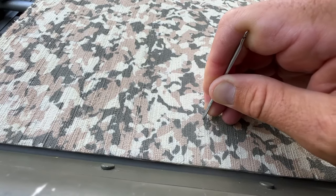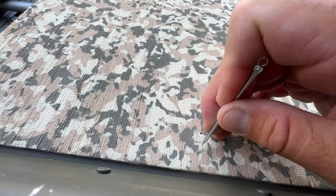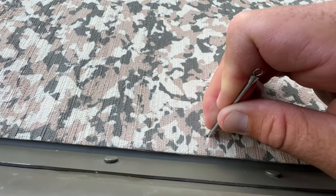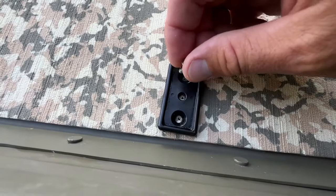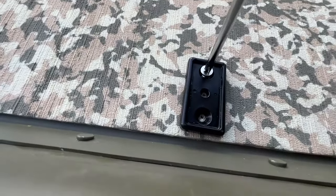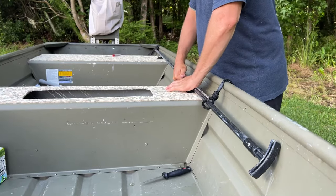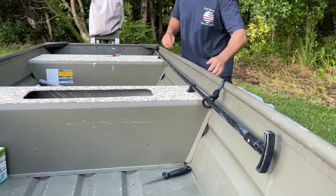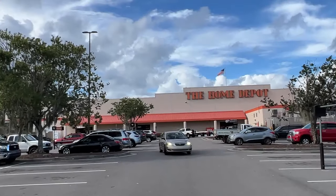Once I had all the EVA foam down on all the touch surfaces of the boat, I went ahead and installed the push pin. I pre-drilled the holes ahead of time, then came over with the mounting bracket, located my holes, and came in with a couple of stainless steel screws to screw everything down into place. The push pin is extremely important for the style of fishing I want to do — it's going to act as a push pole on the flats as well as a quick, quiet, silent anchoring system.